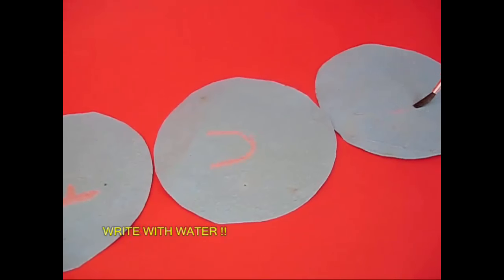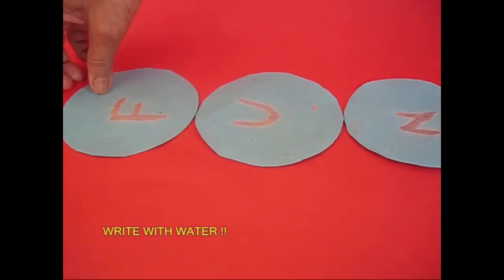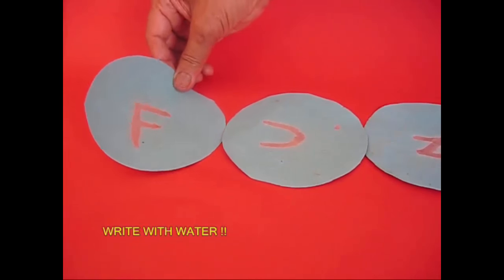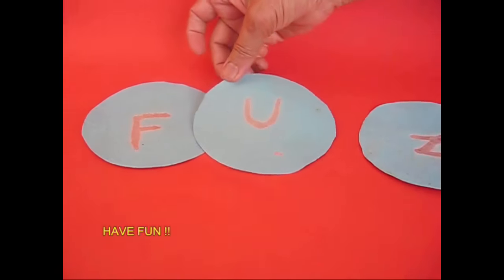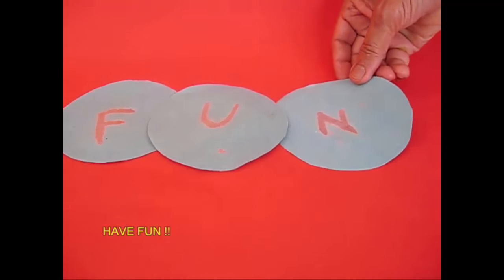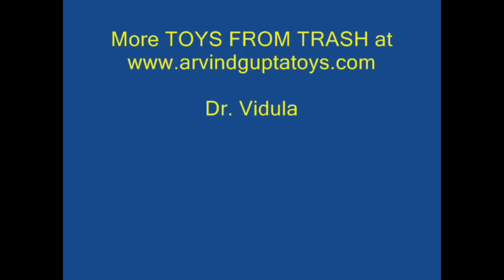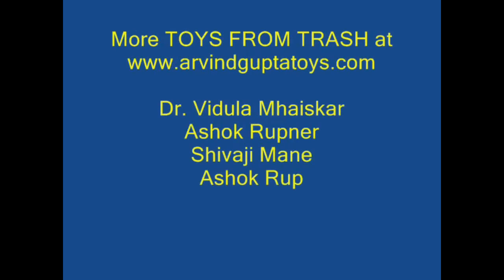You can write with water. It's a blue layer.